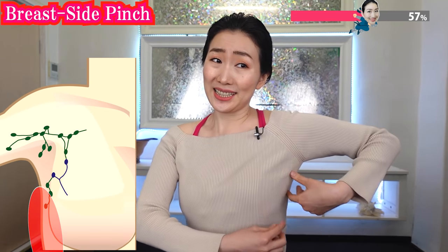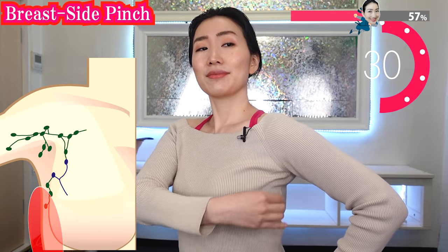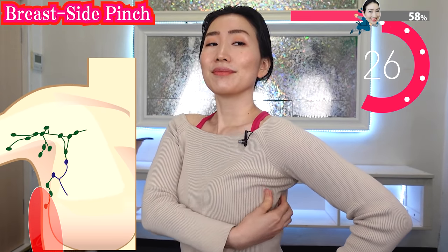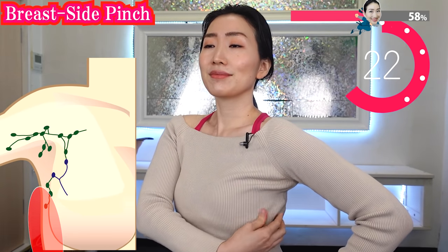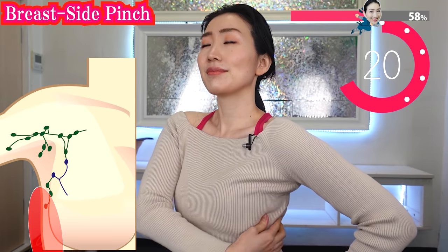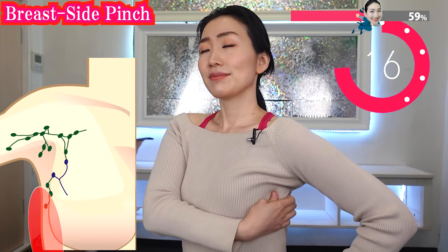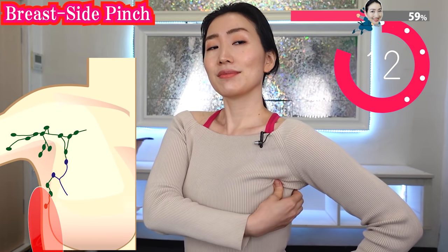Now we gently pinch next to your breasts. Imagine your breasts gently grow upward. Just pour your love through your hands. Your breasts have a will to grow. All you have to do is to just support gently with your hands.